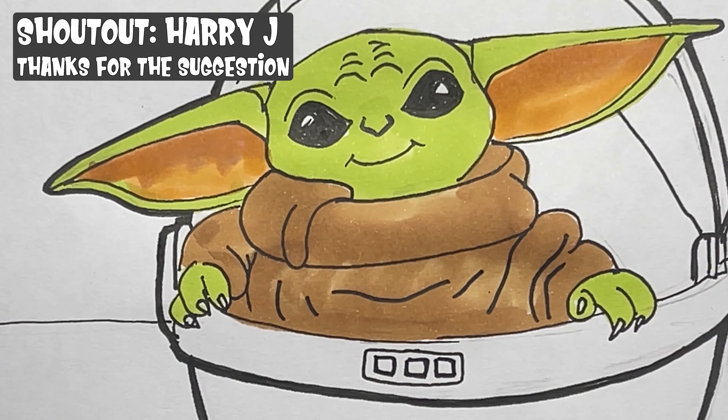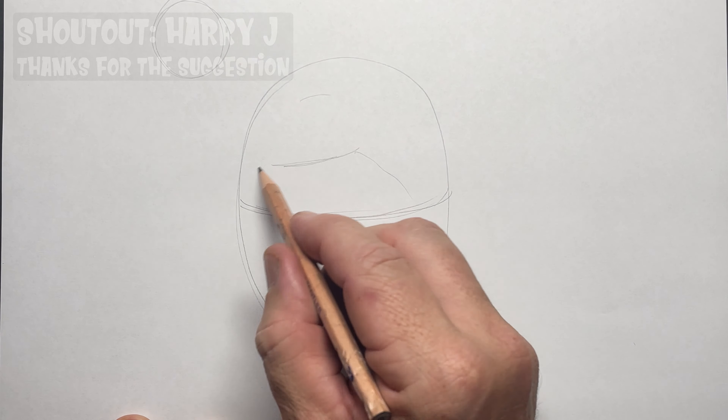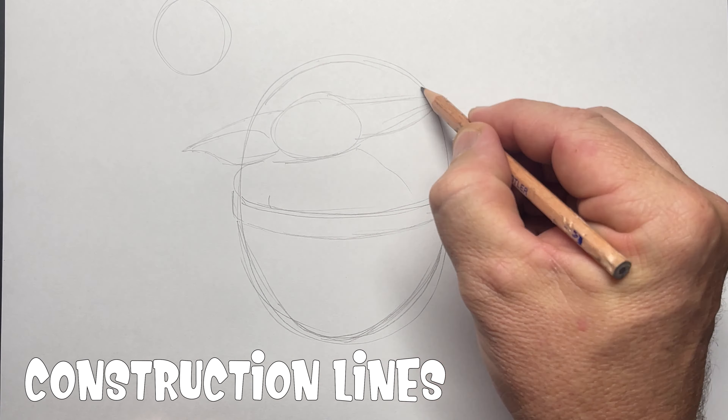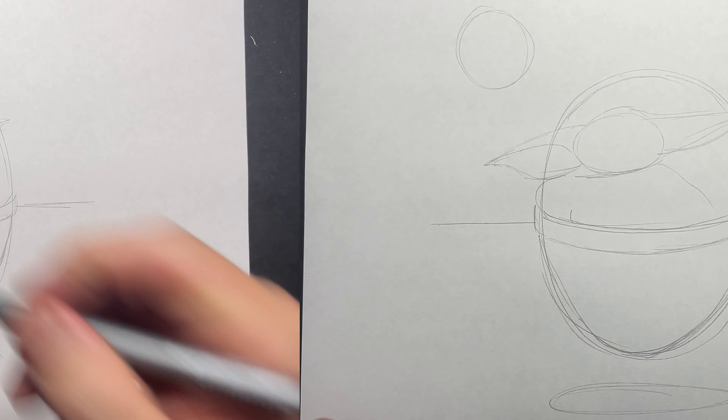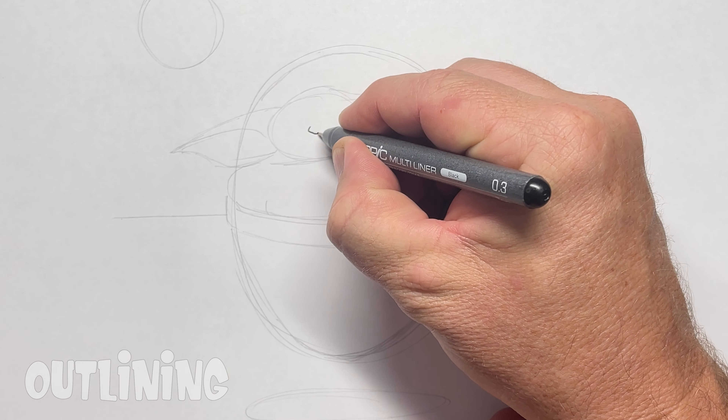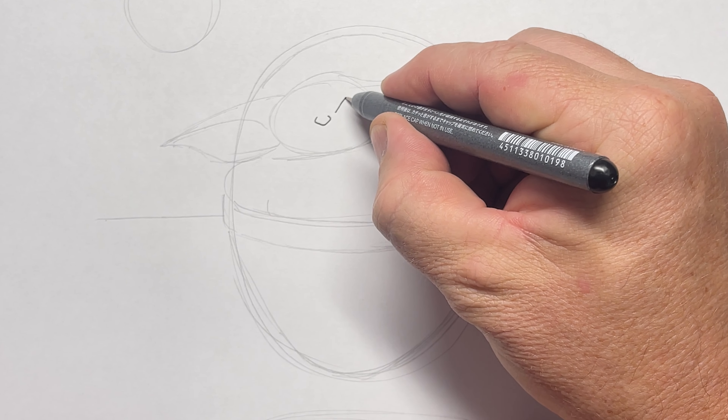G'day, I hope you're well. Today I'm going to show you how to draw Grogu from the Mandalorian sitting in his pod. Shout out to Harry J for your suggestion. I'm going to start with some construction lines and also some guidelines just to get the basic shapes of Grogu in his pod.